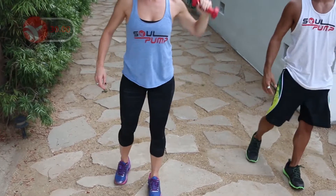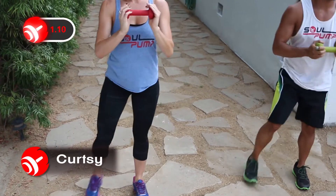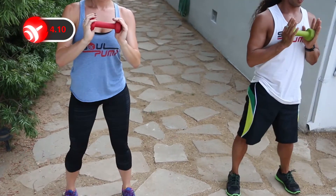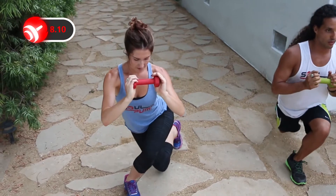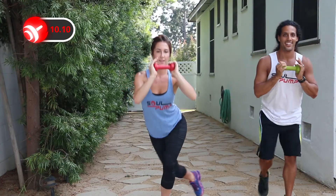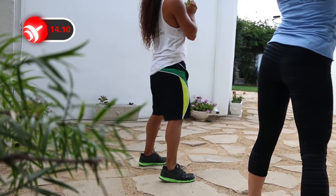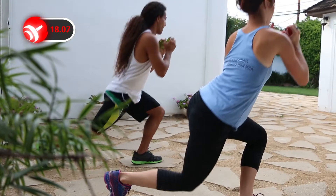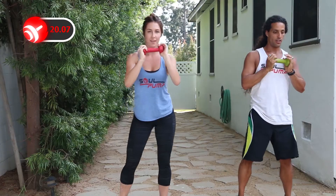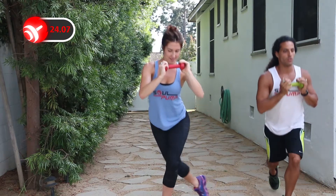The second exercise is a curtsy lunge. Step back behind one leg. Shift your weight into the glute of the front leg, then return to the top. Don't move the position of your front foot. Keep your posture tall with shoulders pulled back. This movement works your glutes as well as your inner thighs.